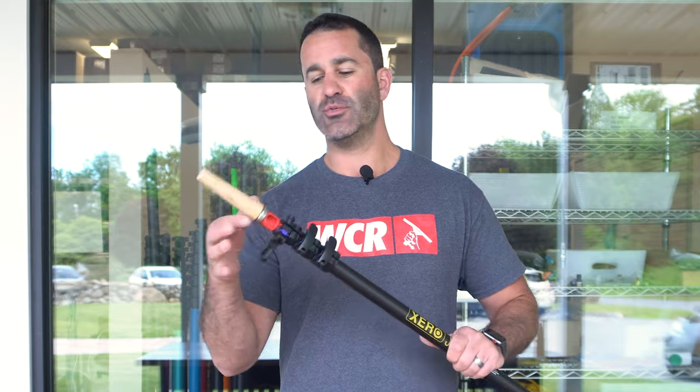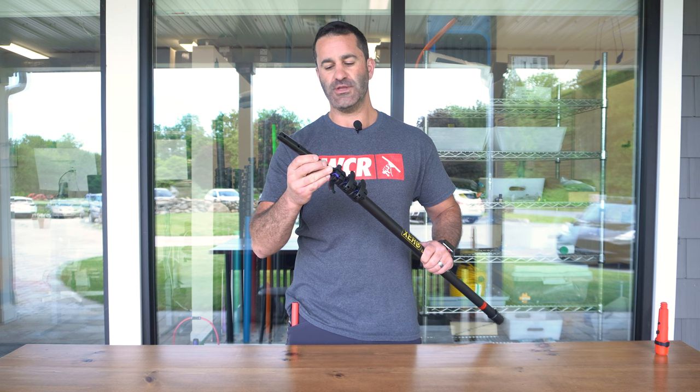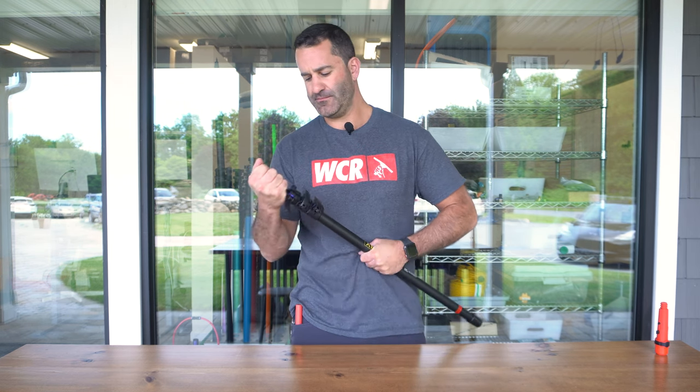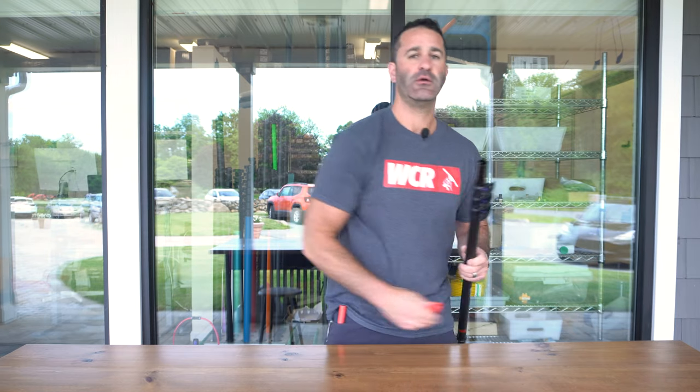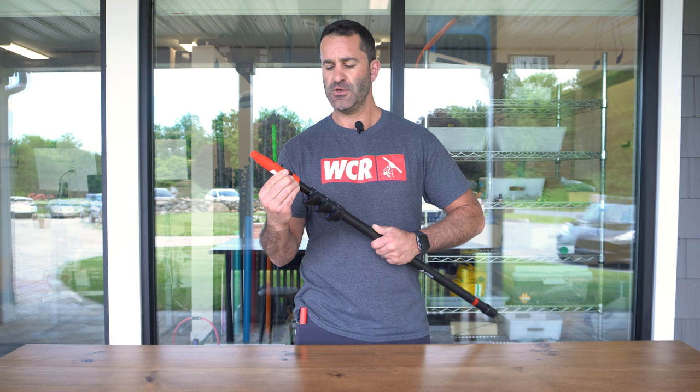The J2 comes standard with the Acme tip and wood cone. If you want to swap this out to make it more compatible with your favorite hand tool, you can always just remove this tip and add one of our World Enterprise Trout Adapters. This aluminum tip goes right in the number one section and you can add anything — Unger tip, Edore tip, Mormon tip, the Dr. Angle tip also fits on here. Pretty simple. That way you can transform your J2 to your perfect traditional pole.